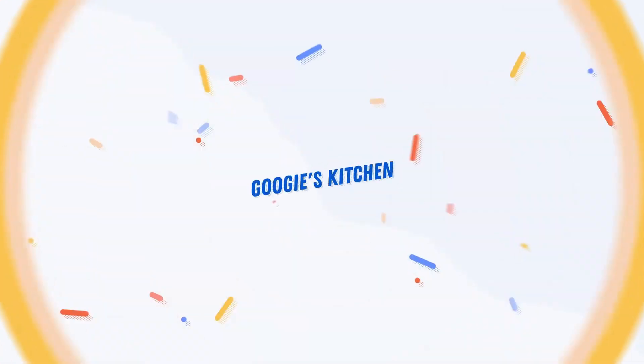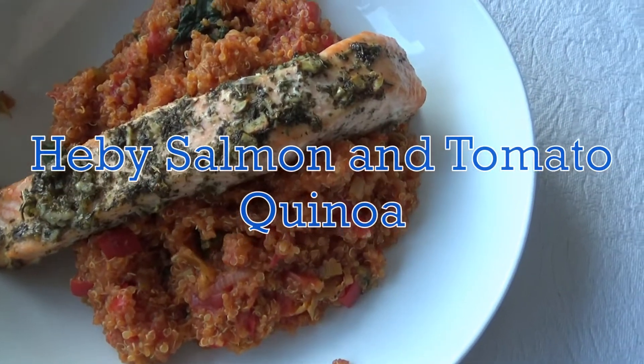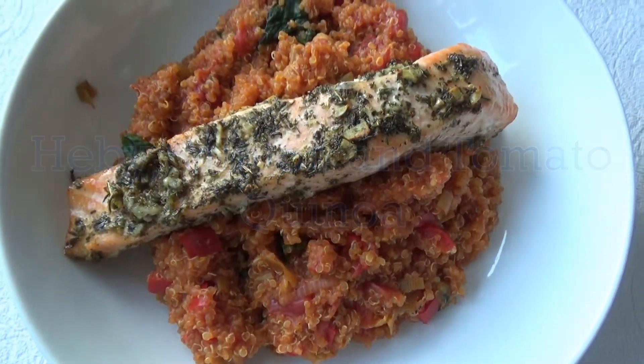Hi everyone and welcome back to Googie's Kitchen. If you are new here then hello and welcome. My name is Alexis and I post two videos a week on a Tuesday and a Thursday at 7am. So if you love recipe videos like this one and you want to see more, please don't forget to hit that subscribe button.